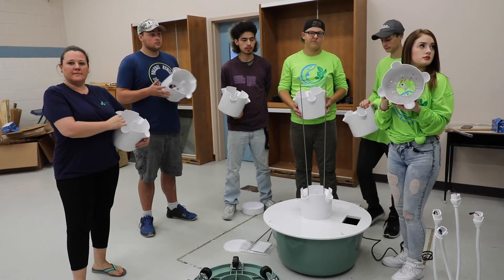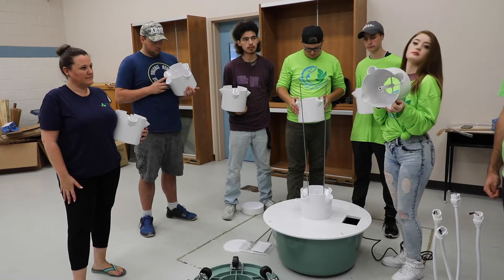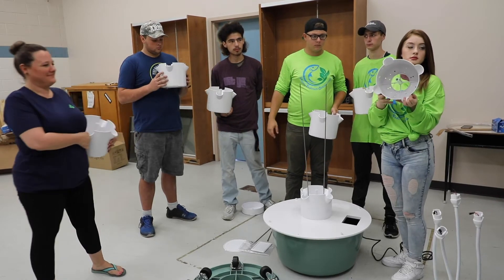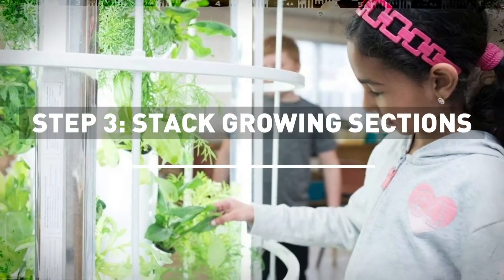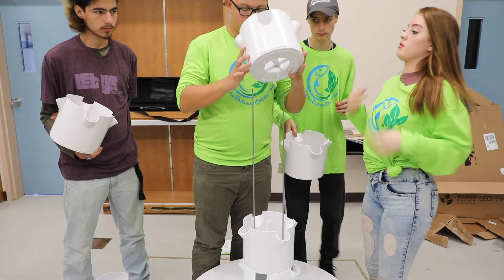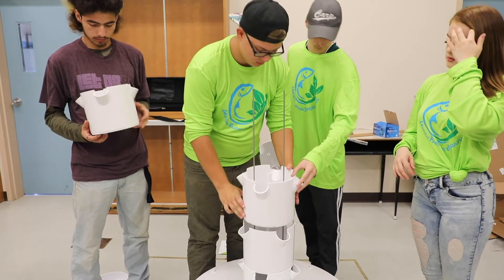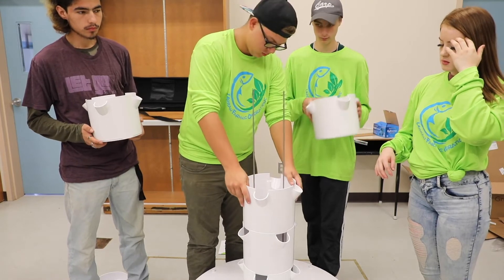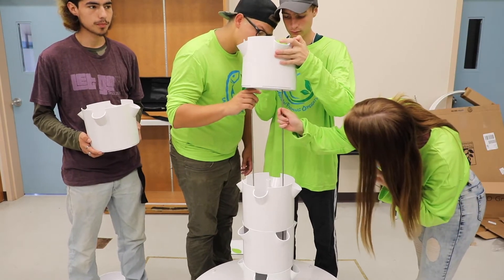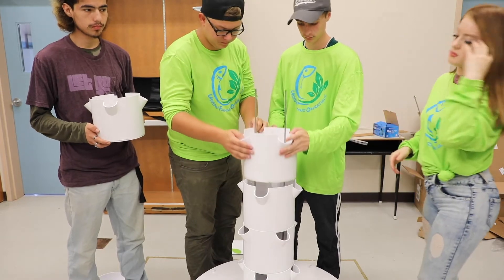Inside each section there is a labeling of A and B. The first section the rods go through the A holes. Now it's time to turn it and the next section you'll put it through the holes labeled B. We'll continue to alternate A and B as we stack the different parts on. Make sure that goes through the B holes — it should click firmly into place. Now we'll go through the next section through the holes labeled A, and again it should come firmly into place, then holes labeled B. By alternating A and B this ensures that you have a staggering of your growing areas.